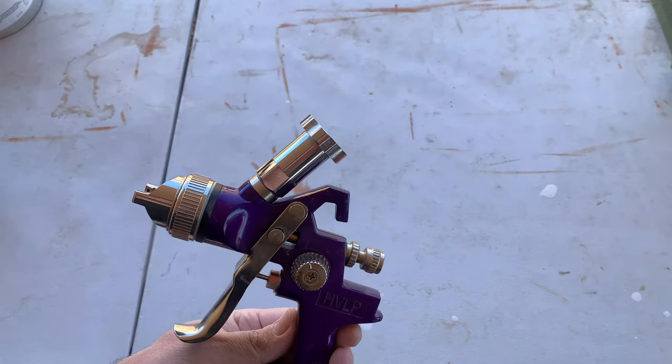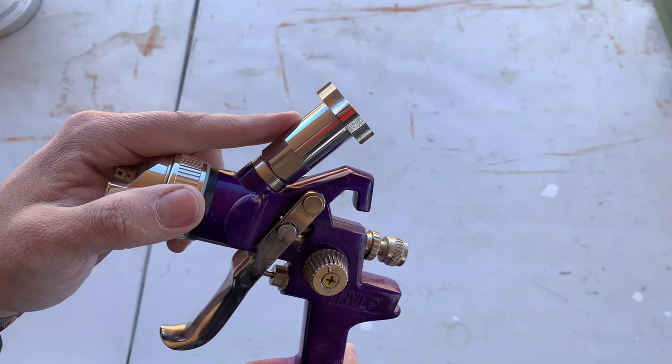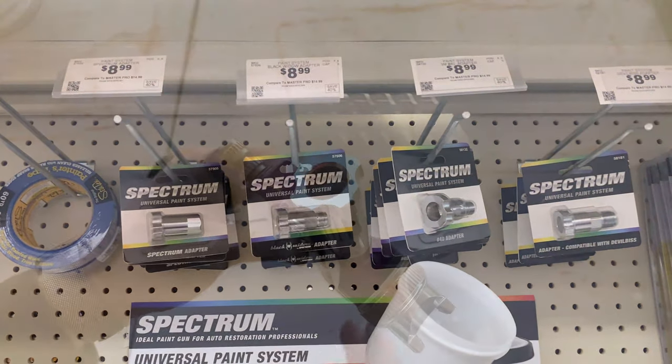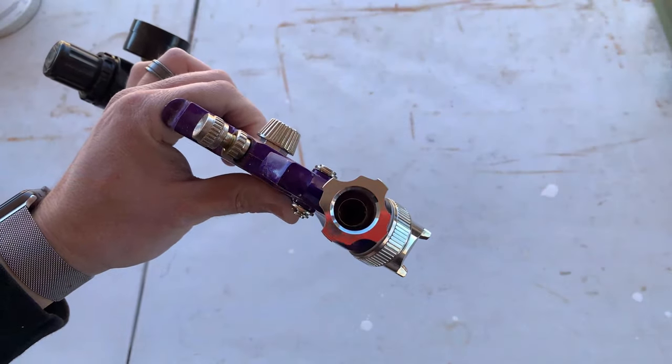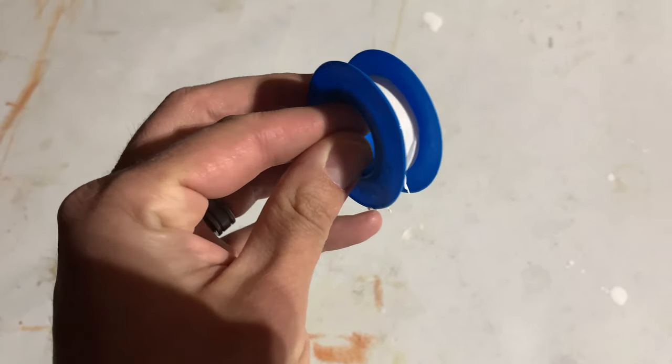The thing that makes it possible to connect this cup and liner system to your gun is this adapter. It fits right onto the top of the gun where the old cup would go. I used thread seal tape, but it would probably be fine without it — I just like to be sure.